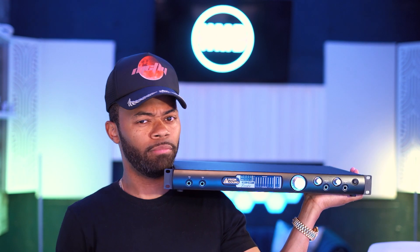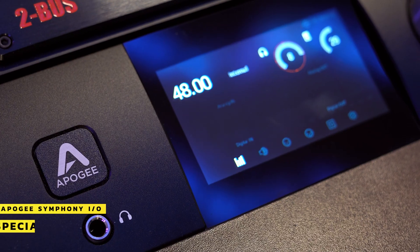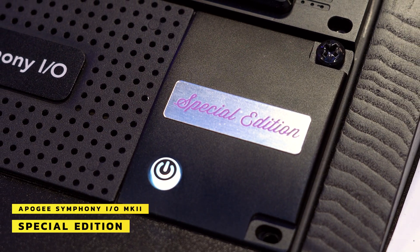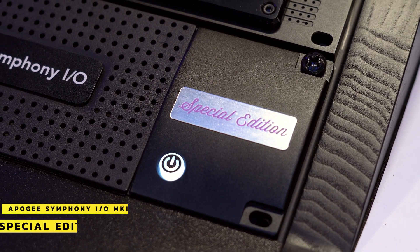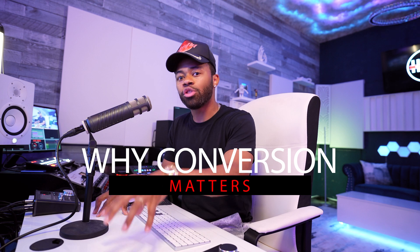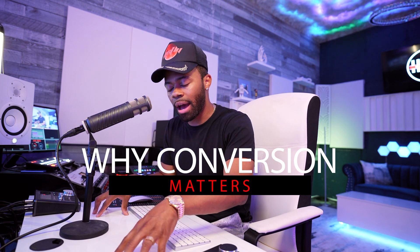What we're going to do today is I'm going to show you why I've switched over from my Prism Sound Titan Legendary Interface to the Apogee Symphony IO Mark II Special Edition — an interface that is modern, that sounds like today and just sounds fresh and new to my ears. I wanted something that sounded more hi-fi, and I got it as soon as I got this Apogee Symphony IO Mark II Special Edition.